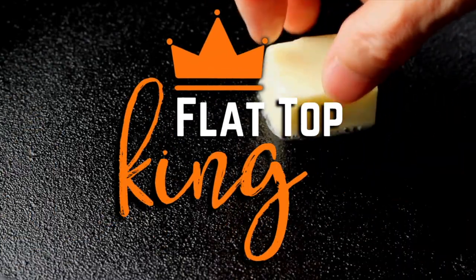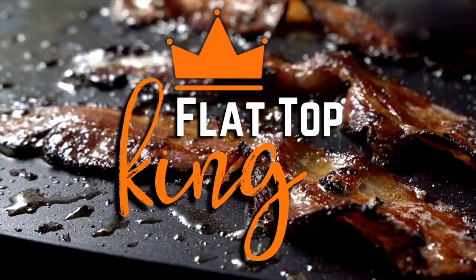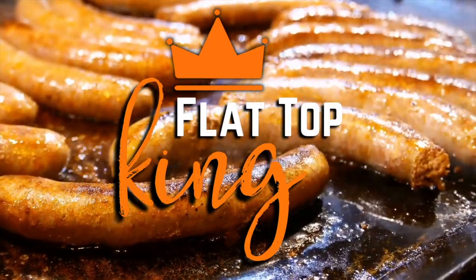Super easy video today - country fried potatoes, we're gonna put them all on the flat top grill. Let me tell you what I got going on. I do not think sides in general get enough credit. We always talk about the burgers, the steaks, we put everything on there, but nobody ever talks about sides.